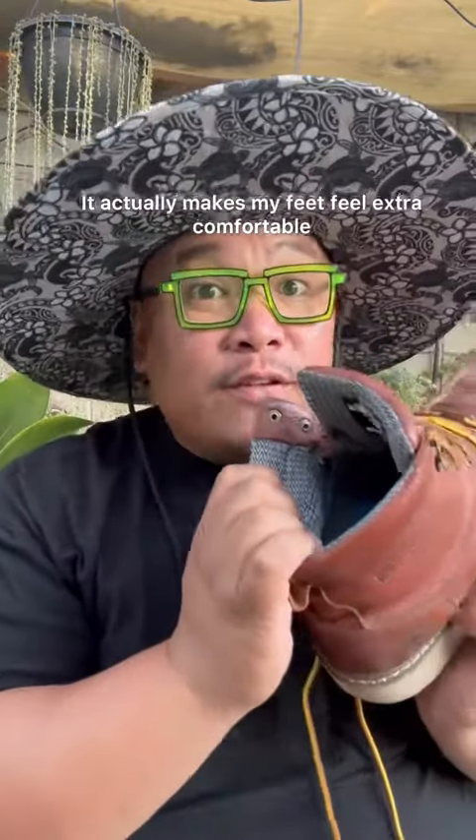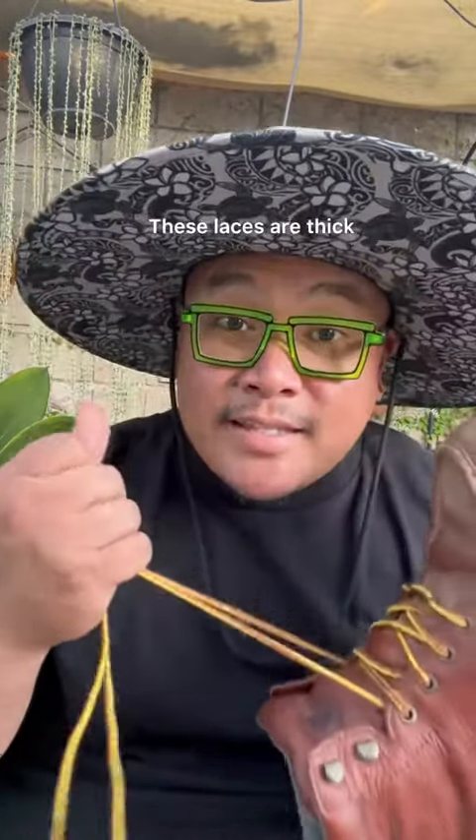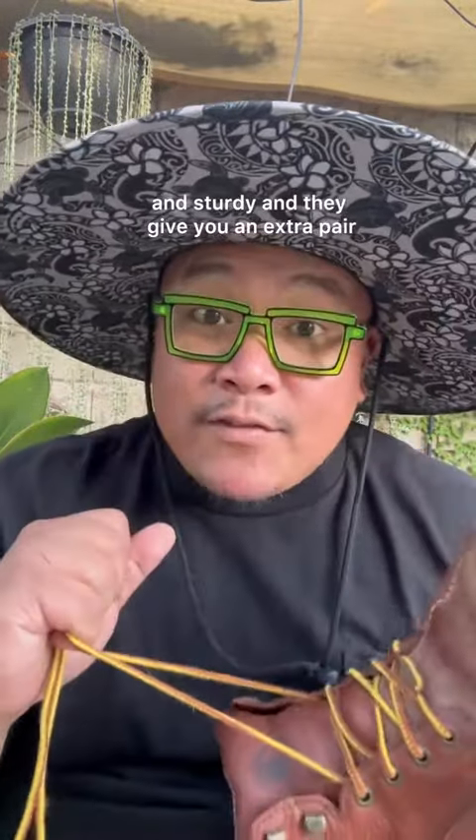I didn't notice this before, but this liner actually covers the whole interior of the boot. It actually makes my feet feel extra comfortable by cradling them in the boot.